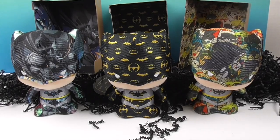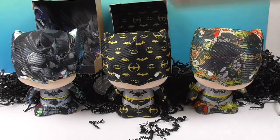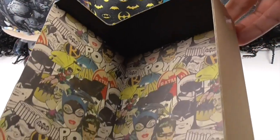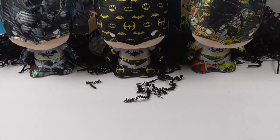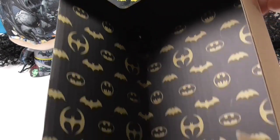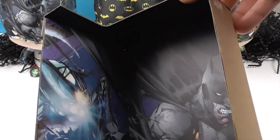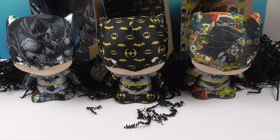We're back and Batman number one, two, and three are out of their boxes. Not only that, but their boxes have really cool artwork inside — there's like a shadow design. Each of them has their own unique design inside the box. These guys look really cool in the box, but just wait until you see the details on them all the way around.